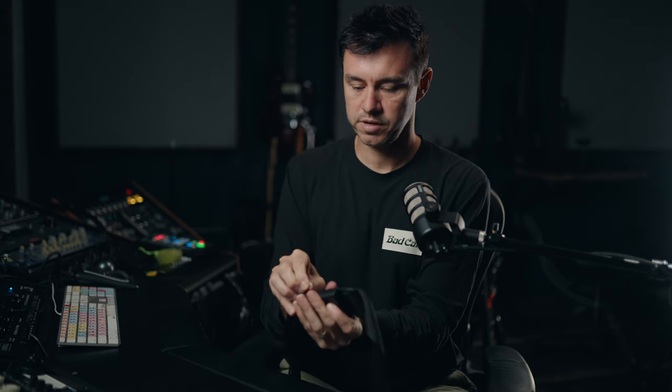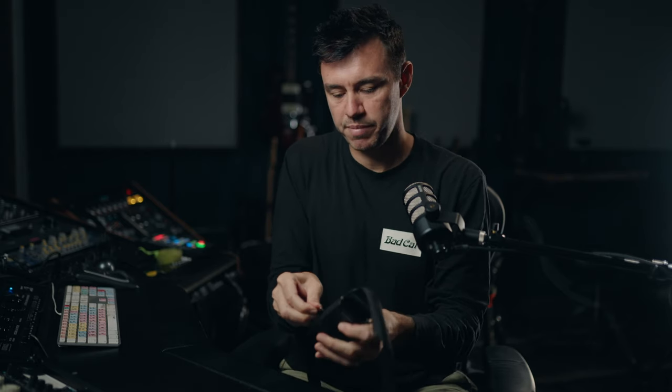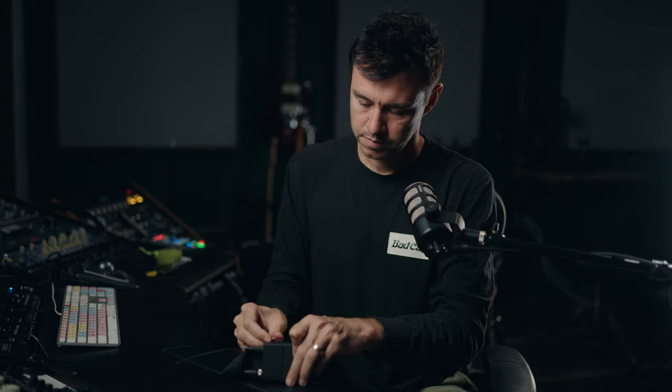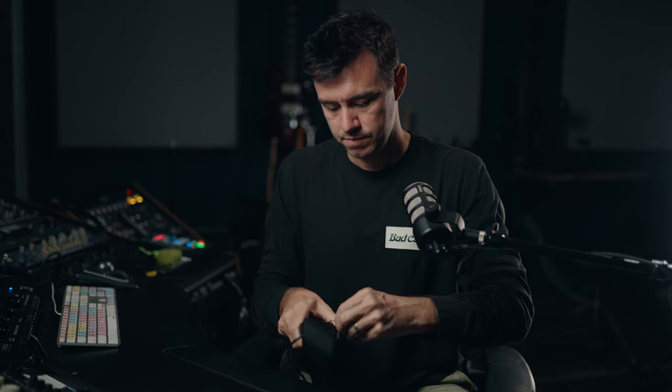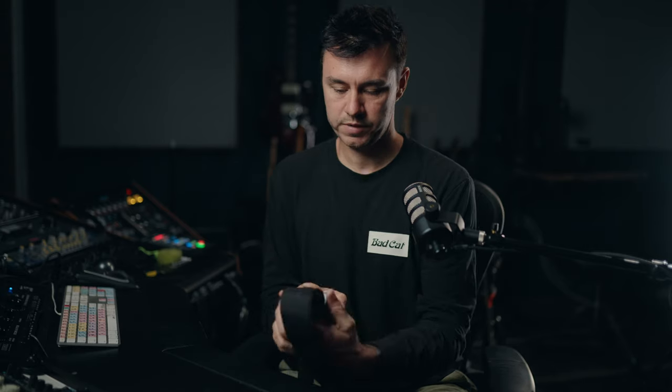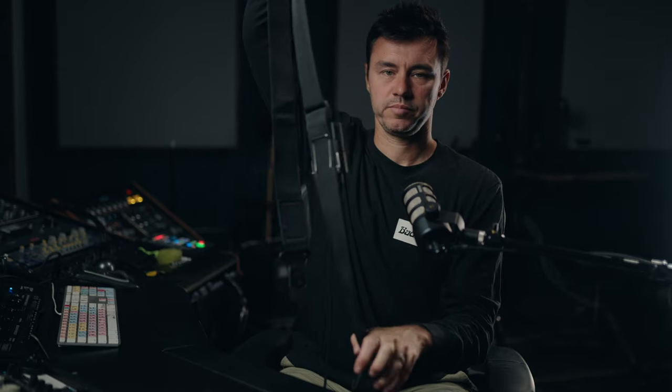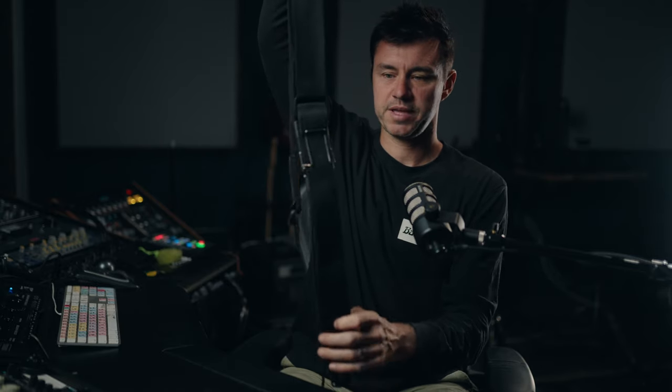Then you'll put the clippy part — this pin — back in the unit. From the back it should look something like this. As you hold your strap it'll look like that, and it's pretty much attached to your strap at that point. Although I wouldn't play with it like this because I've had these slide.